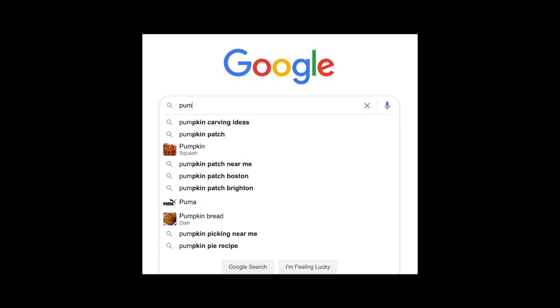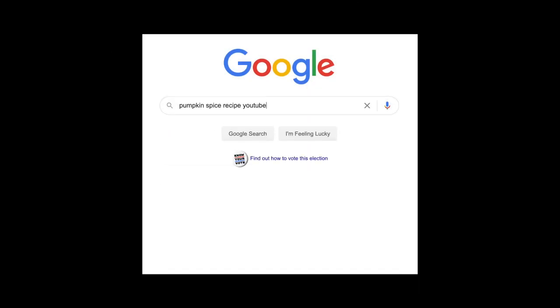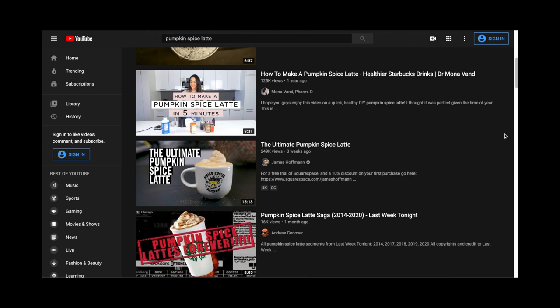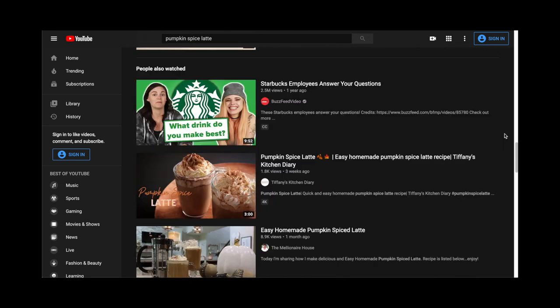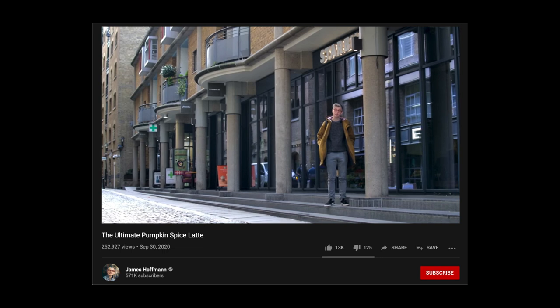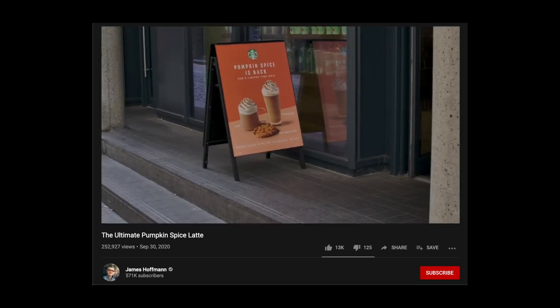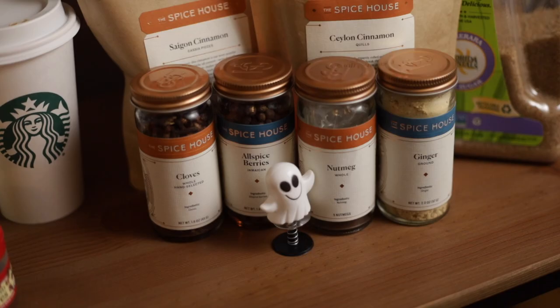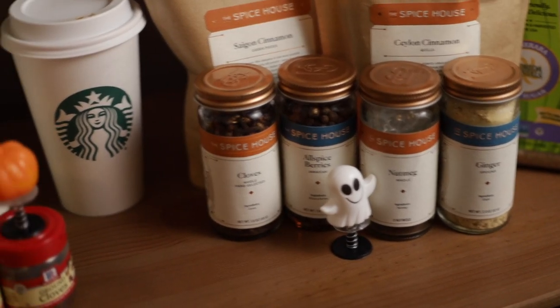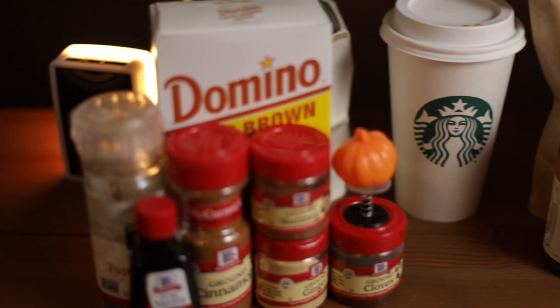Creating a pumpkin spice latte recipe on YouTube has become something of a rite of passage for coffee YouTubers and food YouTubers alike. In today's video, I'm going to be comparing James Hoffman's ultimate pumpkin spice latte recipe to Morgan from Morgan Drinks Coffee's pumpkin spice latte recipe, to help you determine which of these two drinks you should try to make at home this fall season.